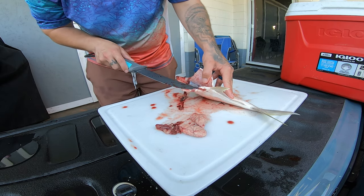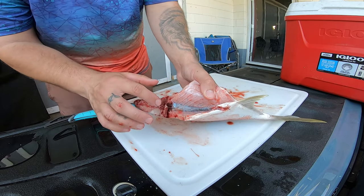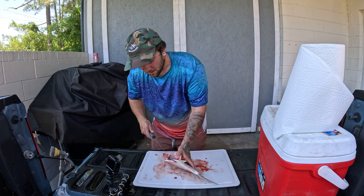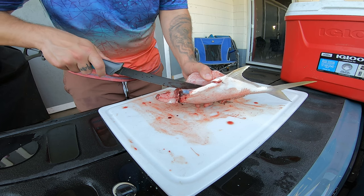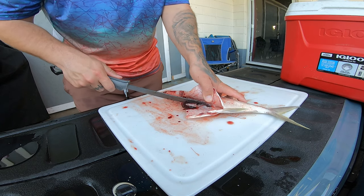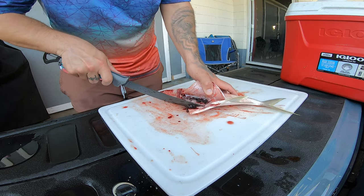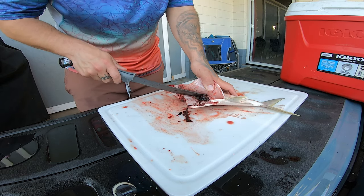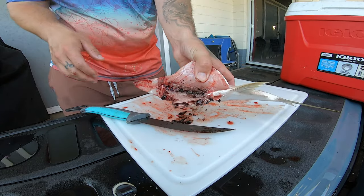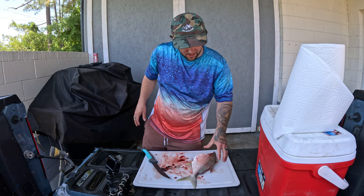Once you flip the fish open, you'll see this membrane and all this nasty red blood underneath it. You want to take that out — if you don't, you're going to get a really fishy flavor. Just puncture that membrane with your fillet knife and scoop all of that coagulated, gelatiny blood right out of the fish carcass. Once you have all the innards out and that bloodline cleared, spray it off with the hose, spray your fillet board off, and that's pretty much it.